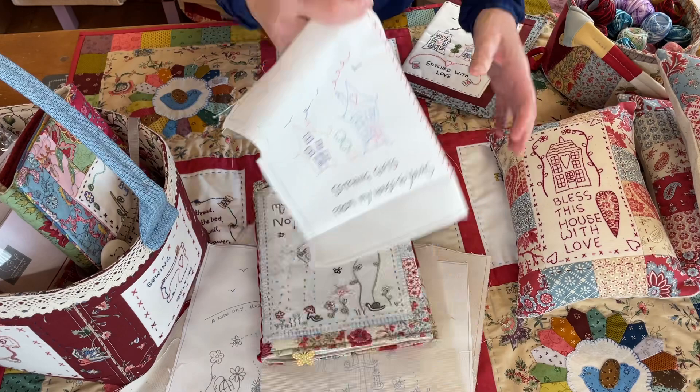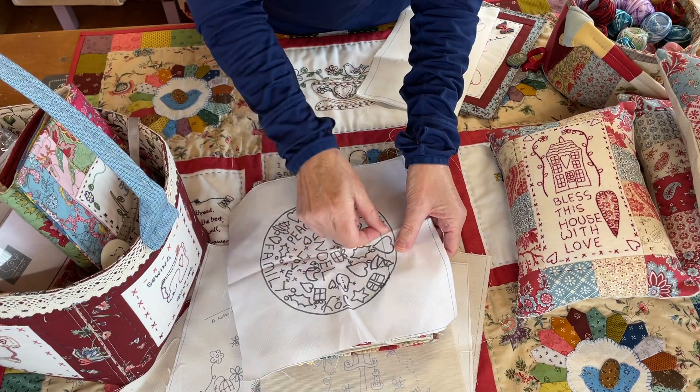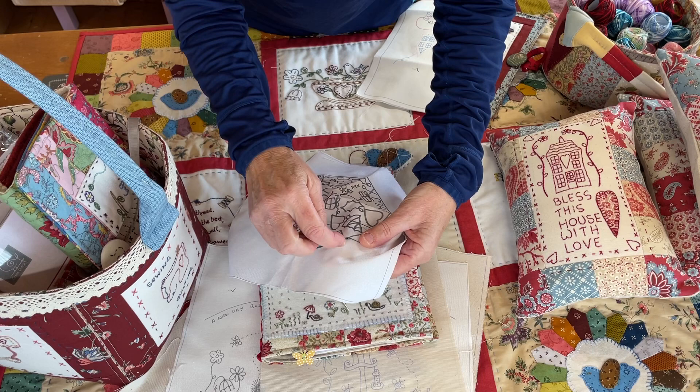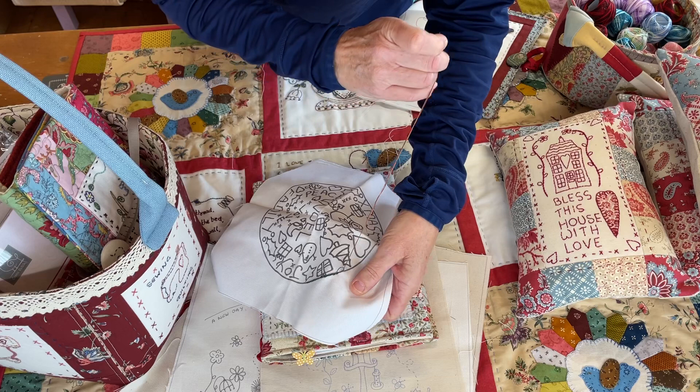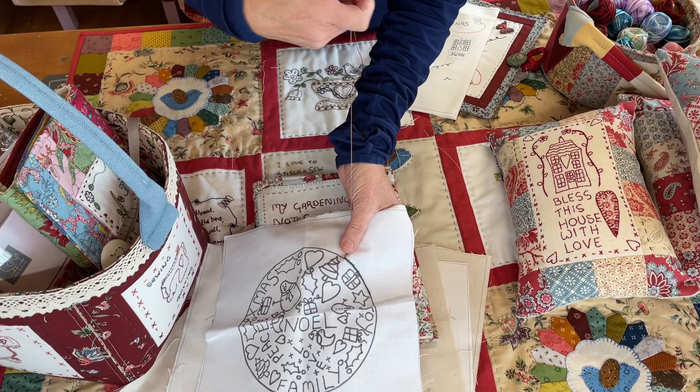When you're stitching — my old stitchery panels used to be done in black because I thought it was easier for people to see, but it's harder to cover the lines because they're quite thick. So what you can do instead of doing a back stitch on your stitchery is stitch it with either a chain stitch or a stem stitch. I can go around the edge with a lazy daisy chain stitch all the way around, or you could do a stem stitch.